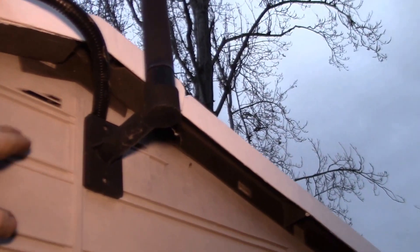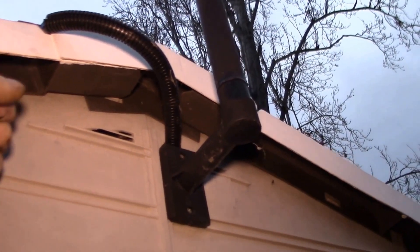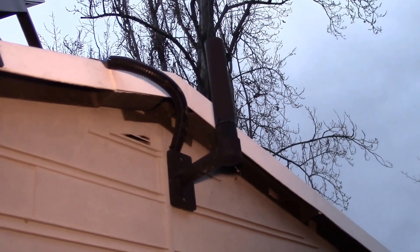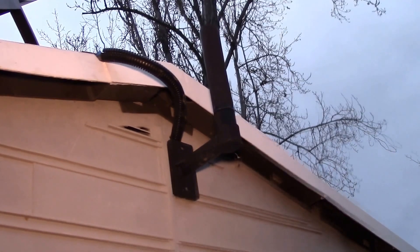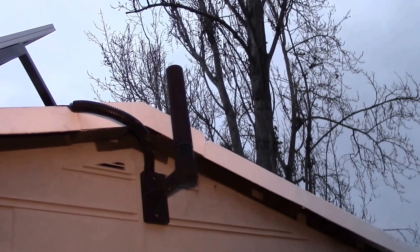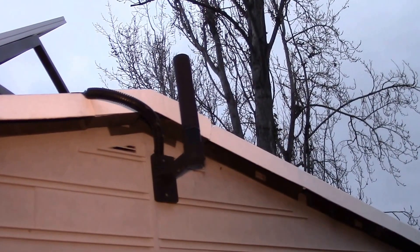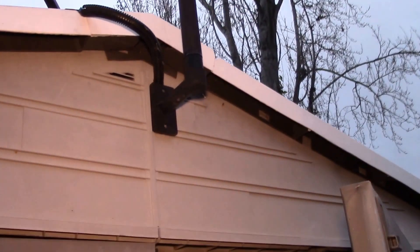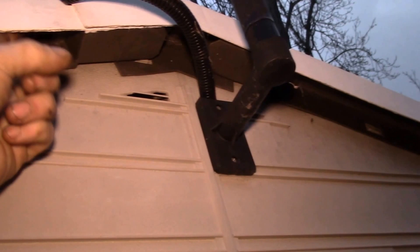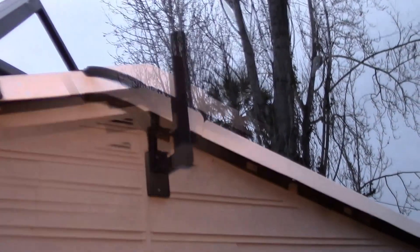I think I'll put a switch maybe out here under the eave for the outside light, rather than a motion sensor. I'd rather have a light I can turn on when I need it and turn off when I don't — that way it's not running the batteries down. There are creatures out in the backyard: raccoons, possums, cats, who knows what. It's not worth having them trigger the light and burn up my batteries. I'll set up a switch outside so I can just reach up and flip it on, and then have a 10 watt LED floodlight up on top.